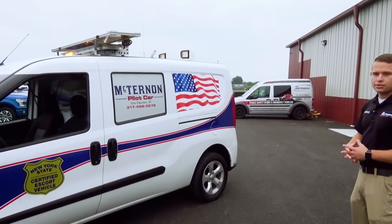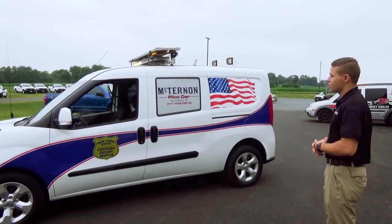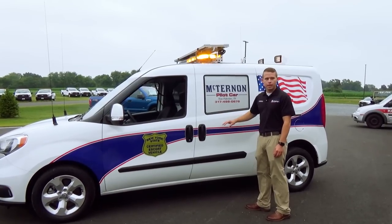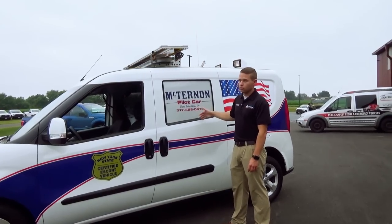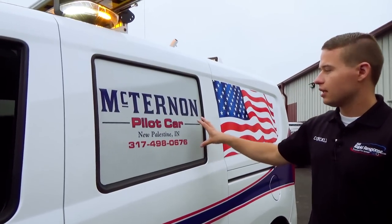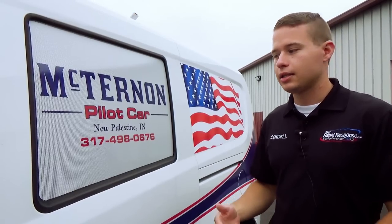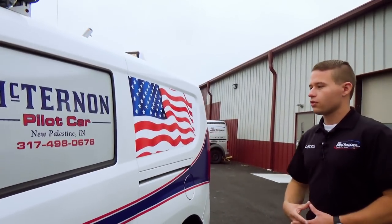The graphics package on the vehicle was completed by Market Graphics, the in-house graphics division at Rapid Response. Our team designed this package and applied it. On the side windows, these windows actually do go up and down and you can see through them — this is a perforation on the window, so when you're inside the vehicle you can still see out. The customer does have a bed in the vehicle, so this will cut down on some of the sunlight that gains access to the inside of the vehicle and gives an overall nice look.